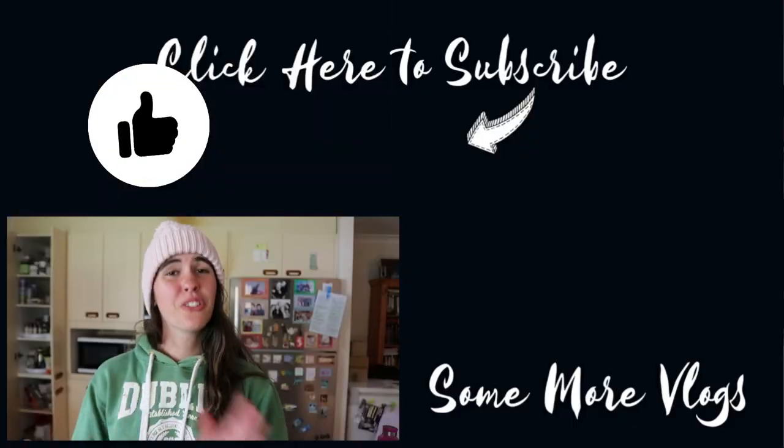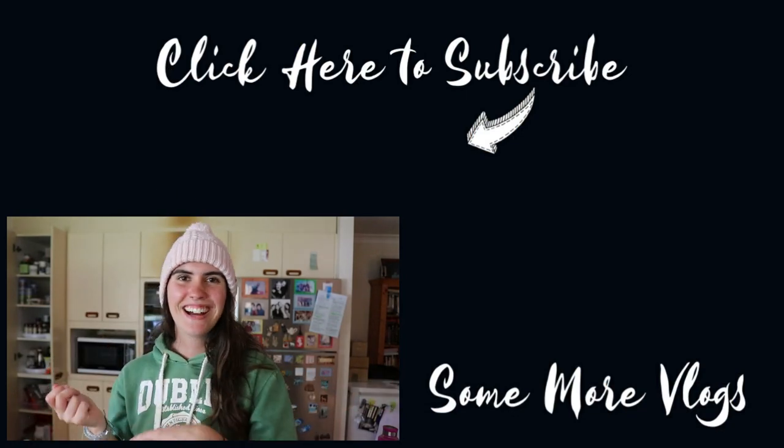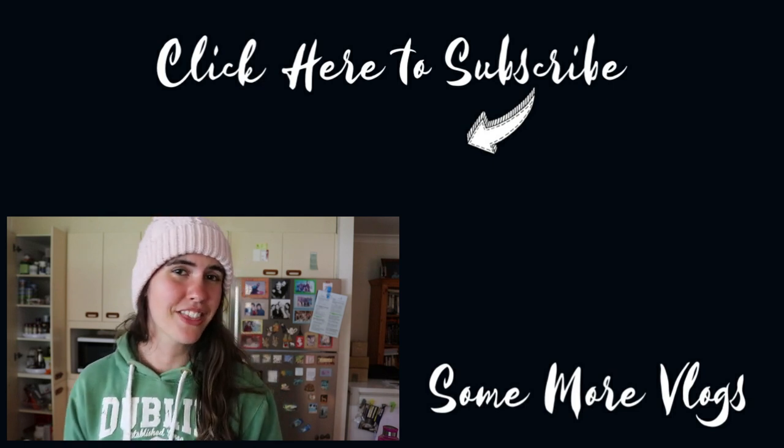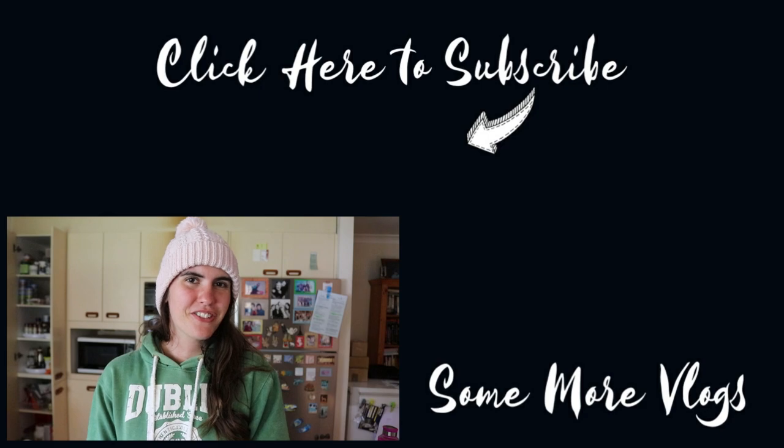I hope you guys enjoyed this video. If you want to see more videos like this, feel free to check out my playlist. Otherwise I hope to see you in my future videos. Bye!